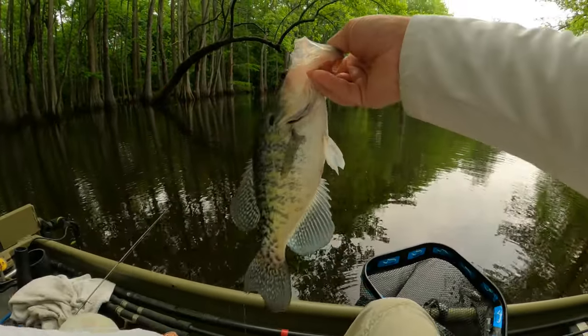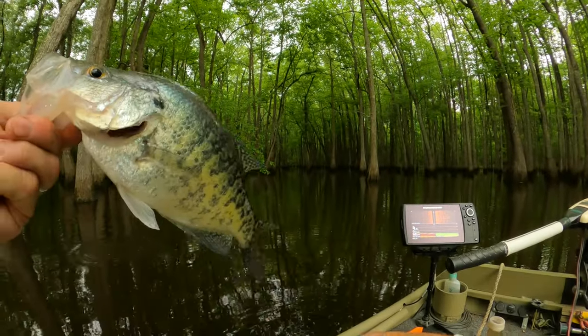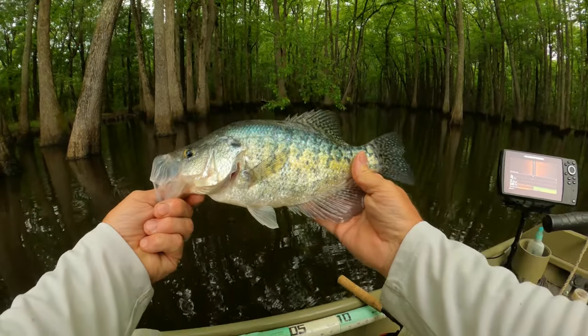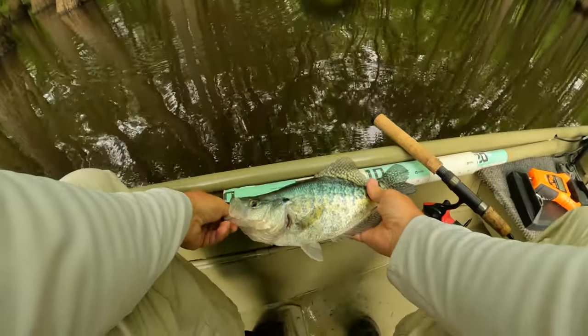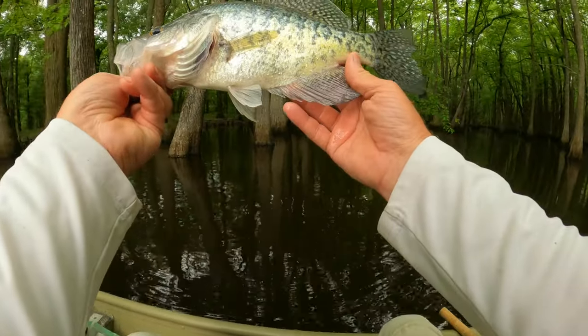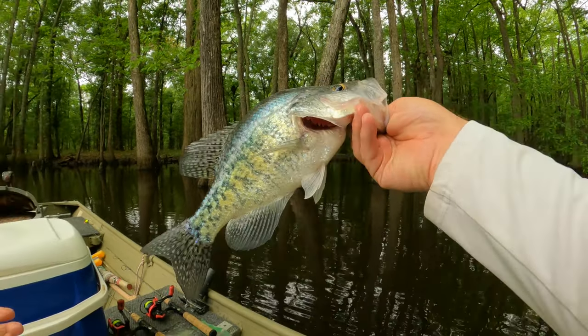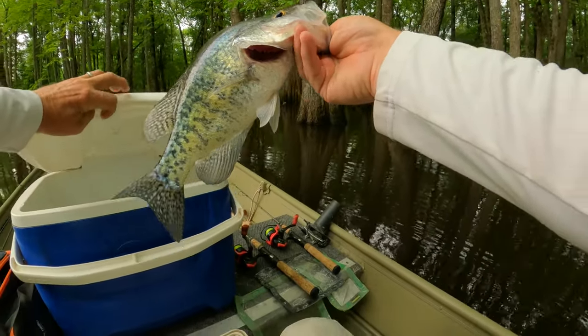There we go. That's a good crappie — he's got a pretty good mouth on him. He's a long crappie. Thirteen and three quarters. That's a good one. Thirteen and three quarters — we'll take him.